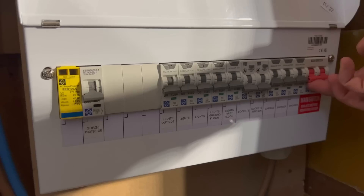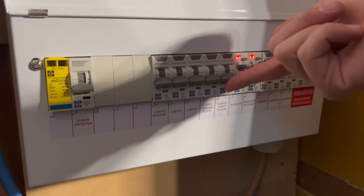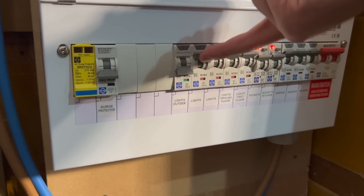If the earthing conductor is not acceptable, this directly impacts the proposed alteration. If the defect is not found before the work commences, it would lead to a situation where the electrician can't energize the installation after fitting the new consumer unit until such time that the earthing supply is rectified.